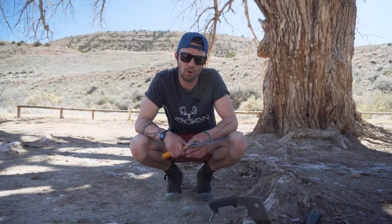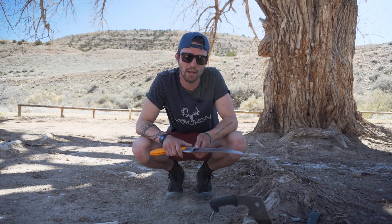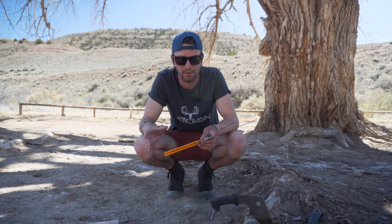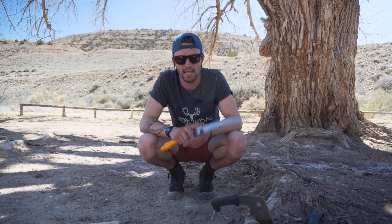Well, that's your Silky Saw overview. Feel free to check them out on the website — we have them on a lot of our stove pages as an option you can add on. Definitely recommend checking out the Silky Saws. Have a good one.